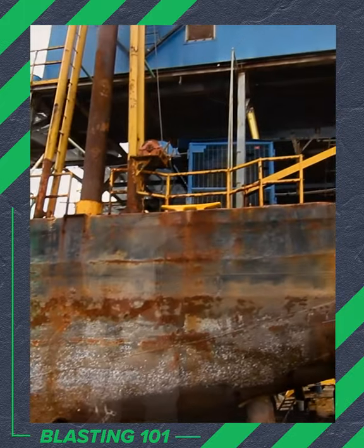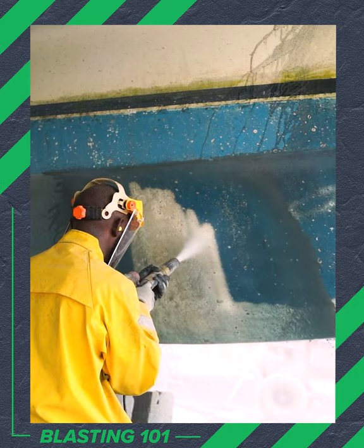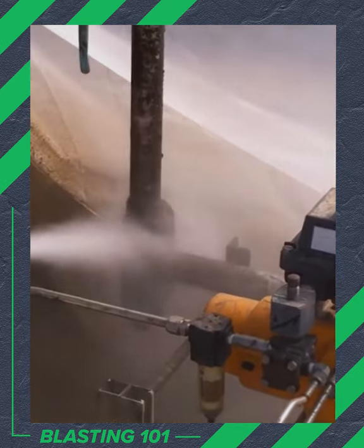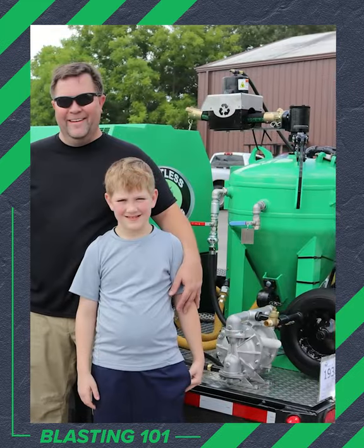Shipyards and marinas are using Dustless Blasting to prep boats faster than ever while reducing their environmental impact. Refineries and chemical plants are able to do coating maintenance without plant shutdowns.